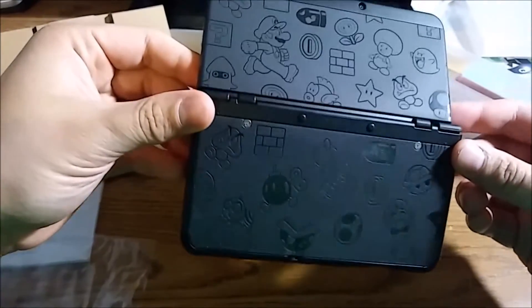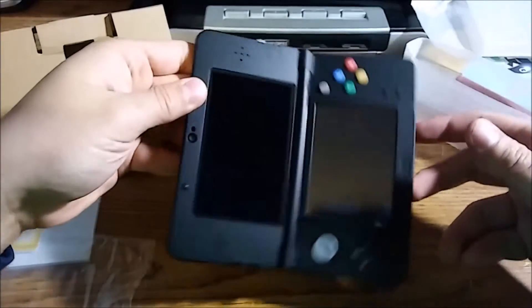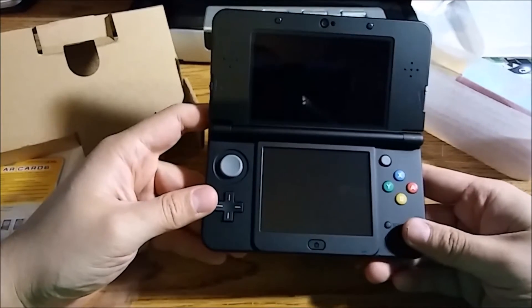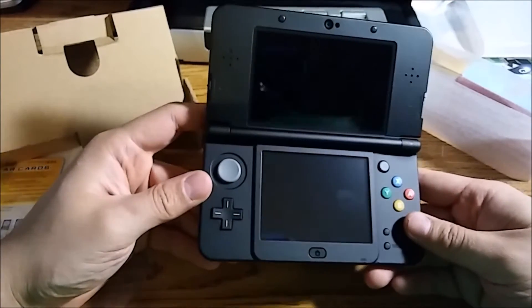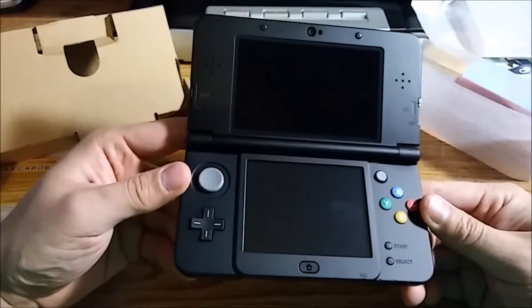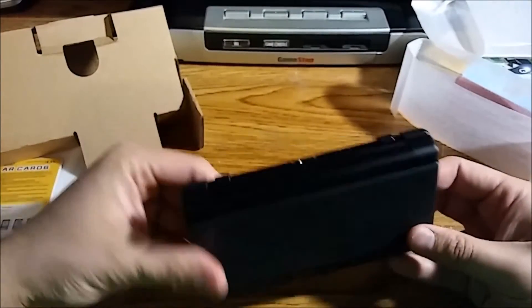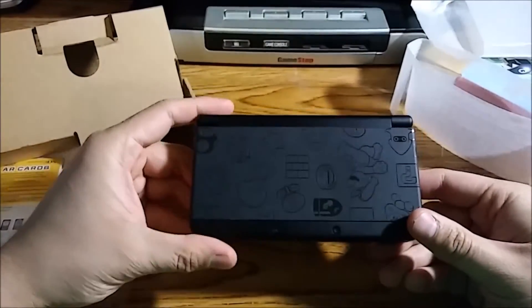There you go folks, all put together — gorgeous system. I wish it was black from the beginning; this is what I wanted when it was first announced, but it was only in white. White looks fine and is still pretty cool, but the black? So cool, very nice.